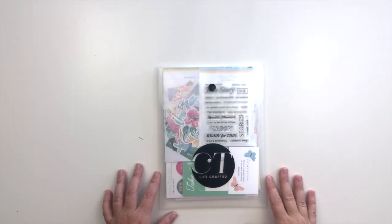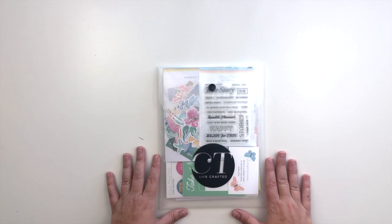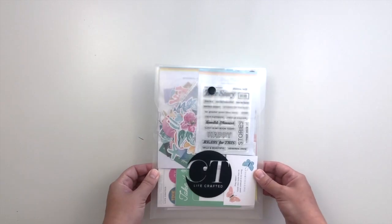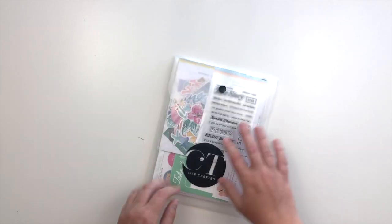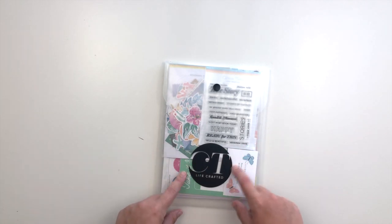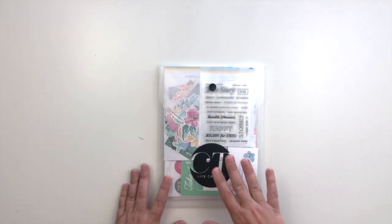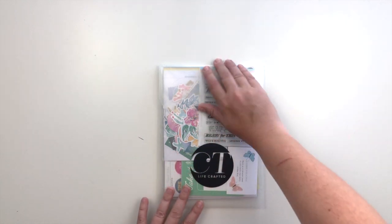Hi everyone, this is Krystal and I am here today to share with you the brand new kit from Citrus Twist Kits. This is the August Storytelling Kit. As you can see it comes in this super handy plastic envelope. These are great for storing kits in, and when you're finished with your kit they are also great for other storage like storing stamps and other supplies. I have not looked at this yet — we're going to be seeing this for the first time together, so let's dive right in.